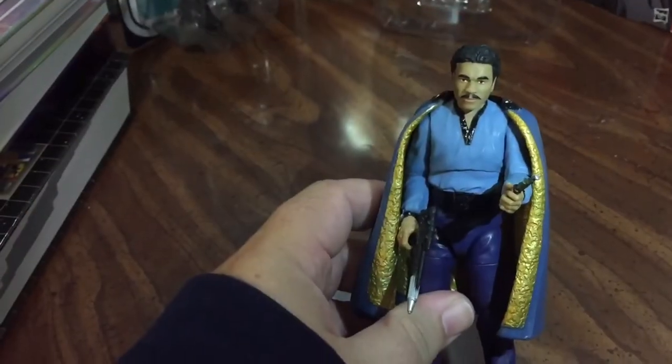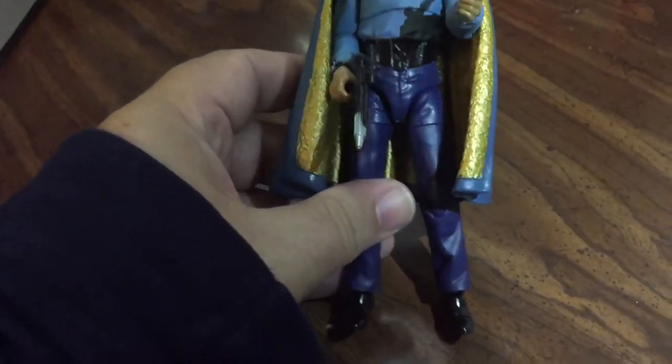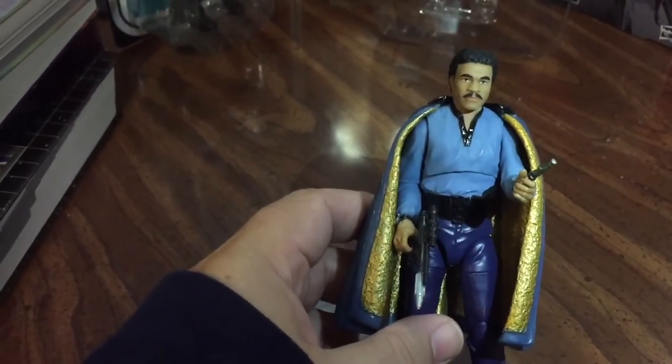So next we have Lando Calrissian here, and I know some of the early pictures I saw of him made it look like he had a really large head. It doesn't look as large in person. There's a lot of great detail on this figure I'd like to go through. When they debuted him at Comic-Con last year, they talked a lot about his cape, so let's break down some of the details on him here.